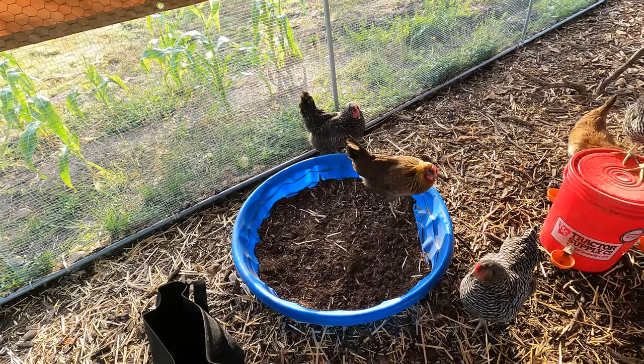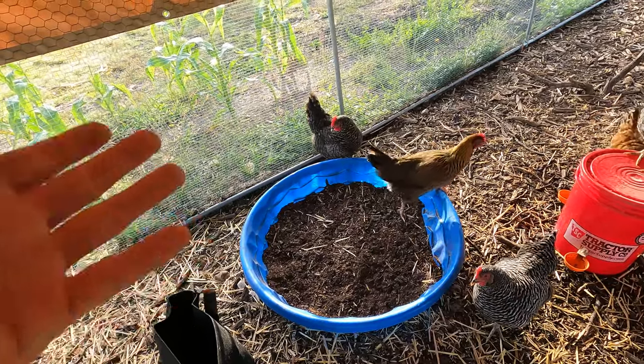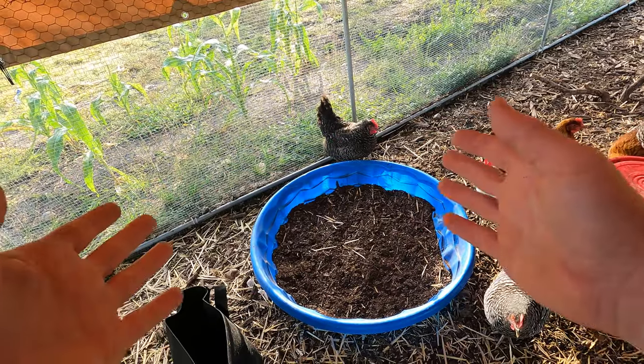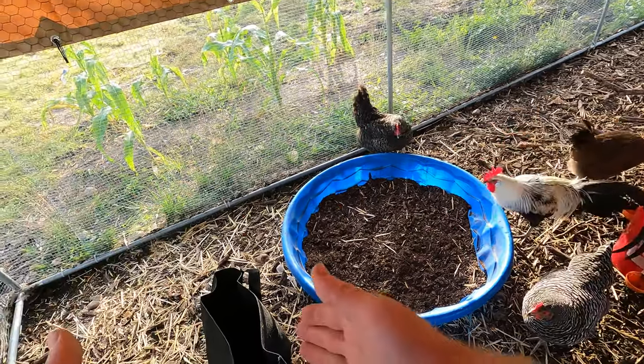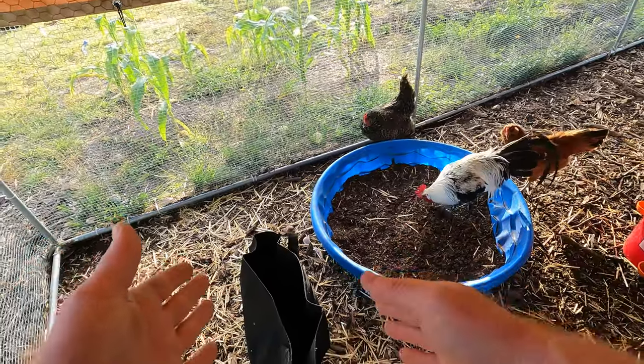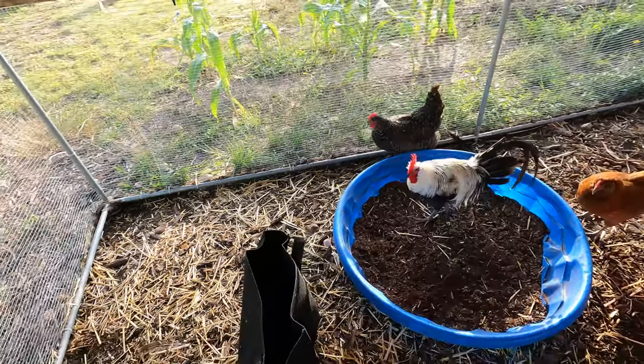They scratch and poop in it, which basically rejuvenates the soil because it adds their compost into it. Now it's a little hot right now because they've been pooping in it, so we're just going to let it sit in the bag for about a month or two and then it's ready to plant.